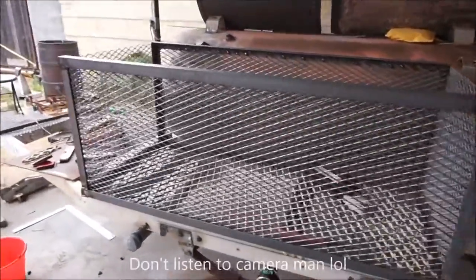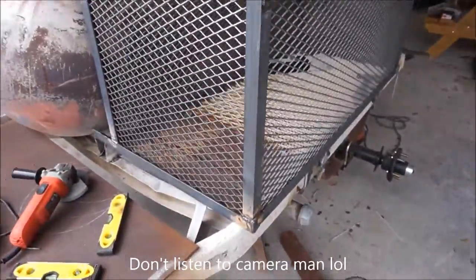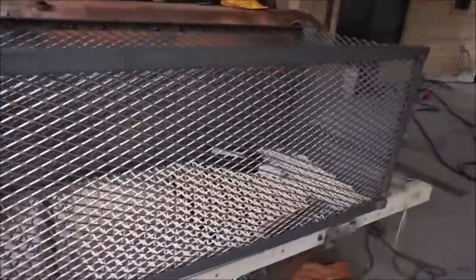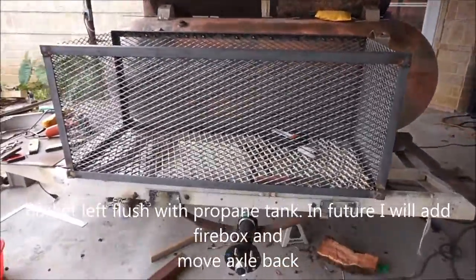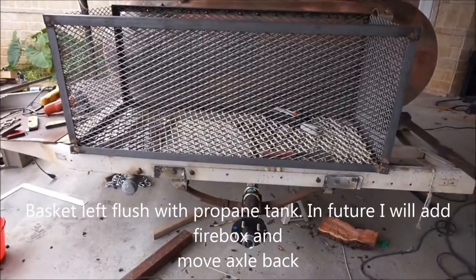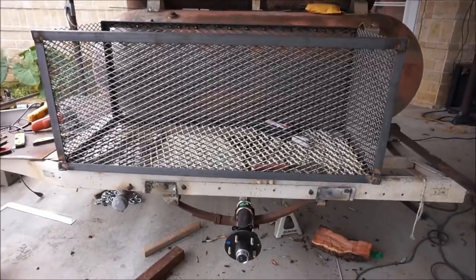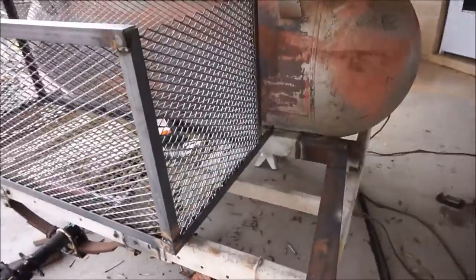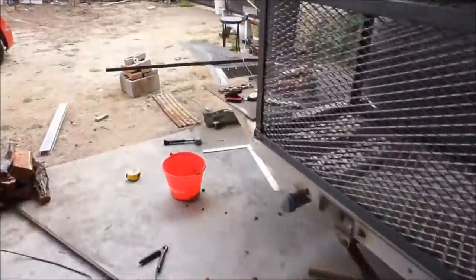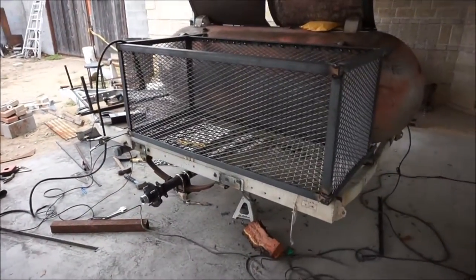The box is almost complete. I'm just gonna determine how much space I want in the back or in front of it. I'm thinking about putting in a little firebox, a little grill thing in the back. I got so carried away that I forgot to update y'all.